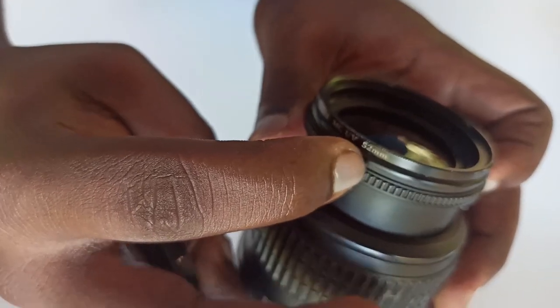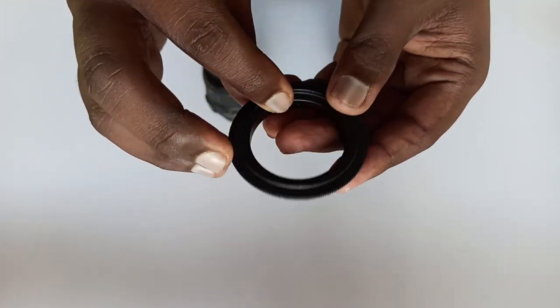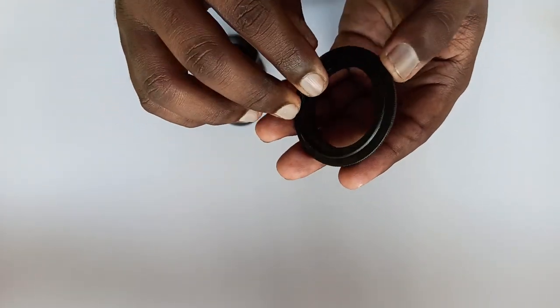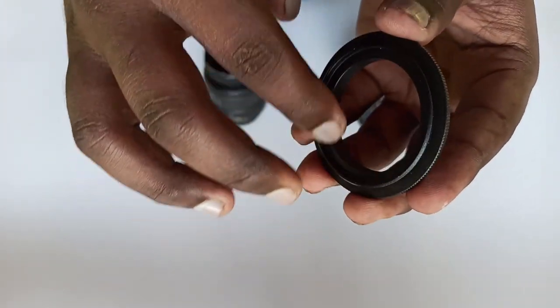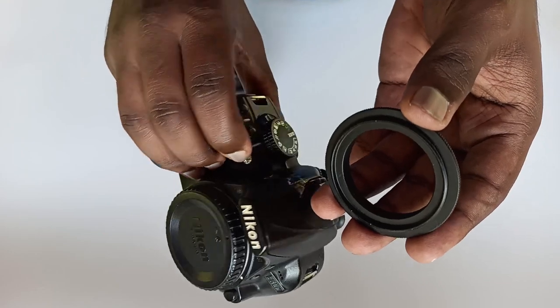I am going to search on Google for a 52mm reverse ring for Nikon. I am going to add the link to this video in the description.